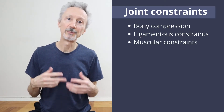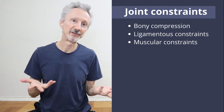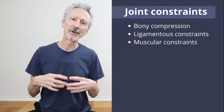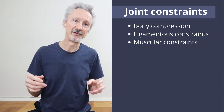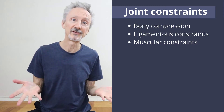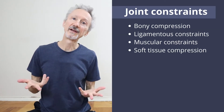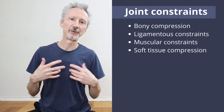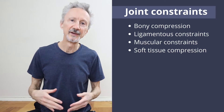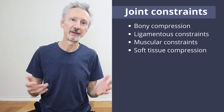The third constraint is muscular. Muscles can contract actively to resist joint movement, but also as muscles are getting stretched, they generate a passive tension — a resistance to being stretched — which can also limit joint movement. Finally, there's soft tissue compression. For example, if you're folding forward in a forward bend and your abdomen presses against your thighs, that's going to limit further movement.